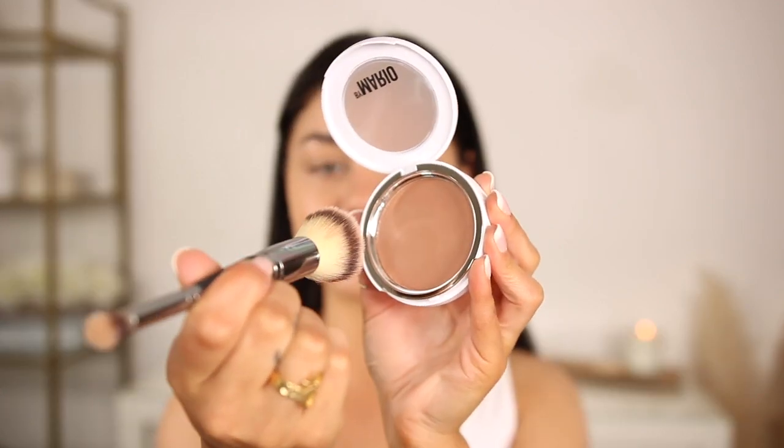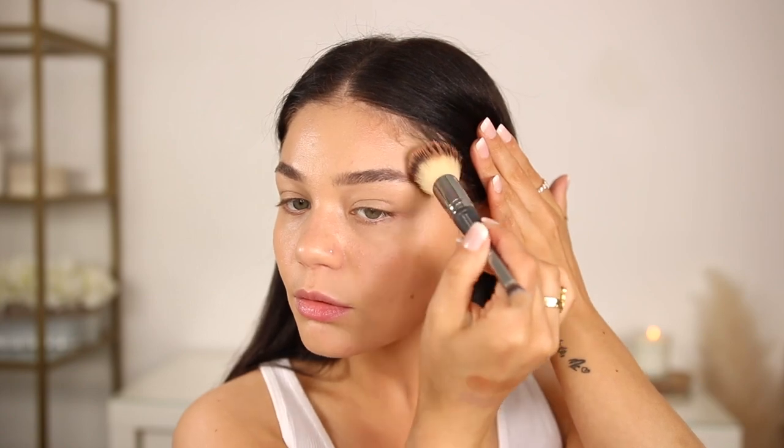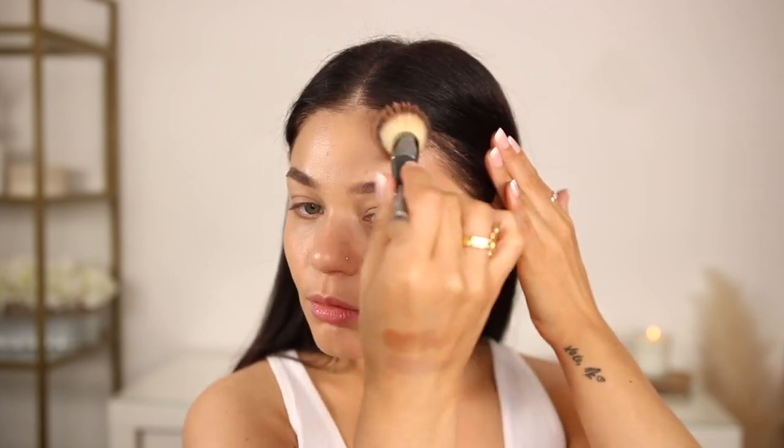I'm going to start off with shade Light Medium in the Transforming Skin Enhancer. This is meant to go on the perimeters of the face, then slightly bring it into the center of the skin with whatever's left on the brush, so everything meshes together really nicely. I want to make sure all the bristles are coated — really easy to get on the brush. That's actually a lot of pigment right away, even though this product is pretty sheer. It's looking pretty natural.